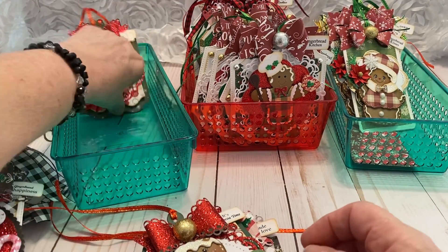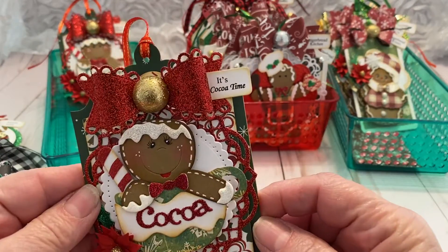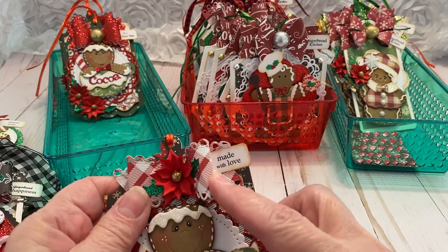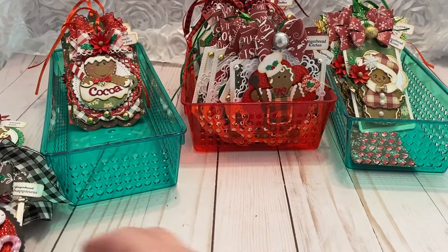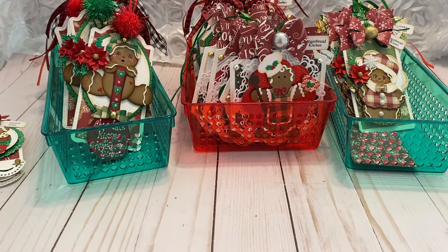The next one is also an AliExpress die — a little gingerbread boy in a cup of cocoa, just adorable. This one says 'Warm and Cozy' and 'Cup of Cheer.' Of course they're the traditional colors of Christmas. This one is 'Cocoa Thyme' and this one says 'Made with Love.'